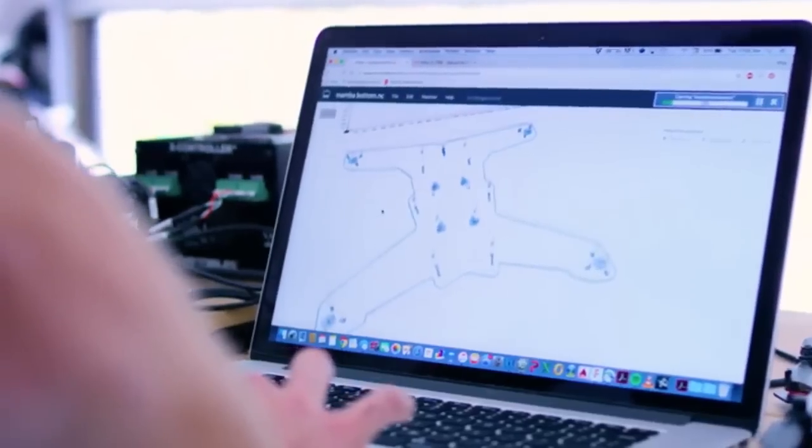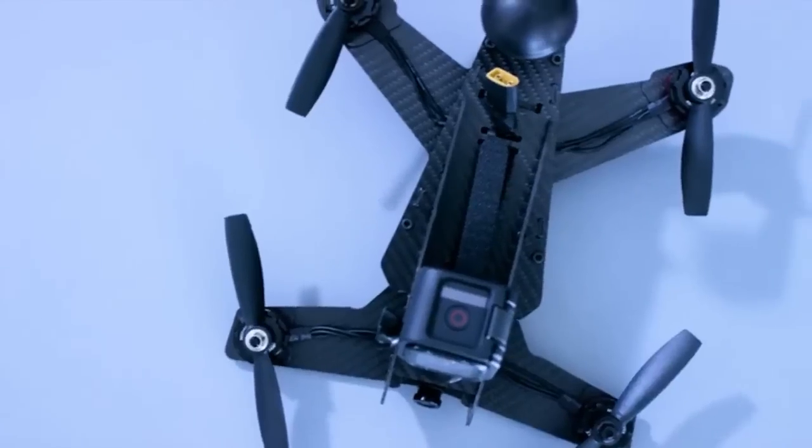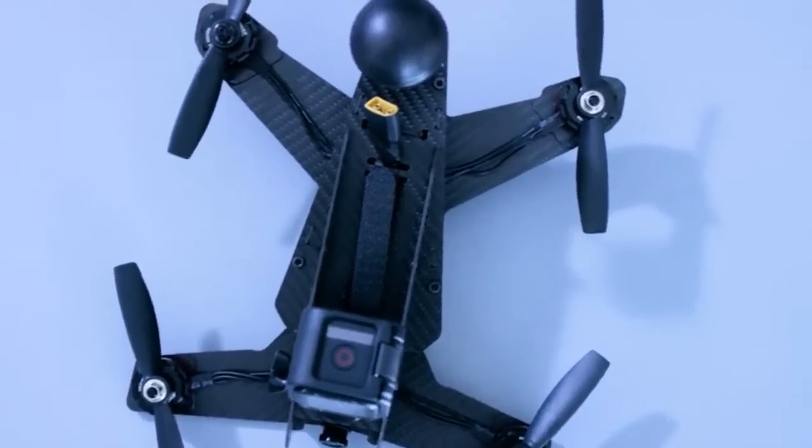So how do we get you up to speed? Our formula for creating the Mamba drone is simple. We eliminate the guesswork and include the industry's most popular components all in one neat, ready-to-fly package. That's it.